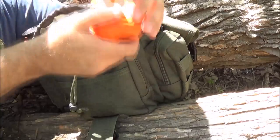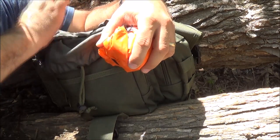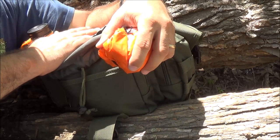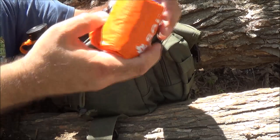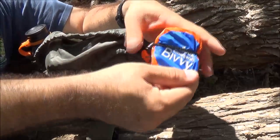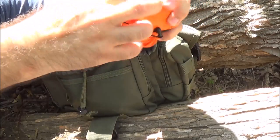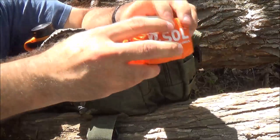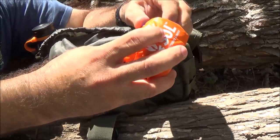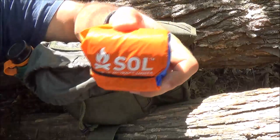For shelter, I did have the 55-gallon drum liner and the SOL survival heat sheet blanket. The other thing I carry is the SOL emergency bivy. If I were up to 48 hours away from home, I would actually have something I could sleep in.